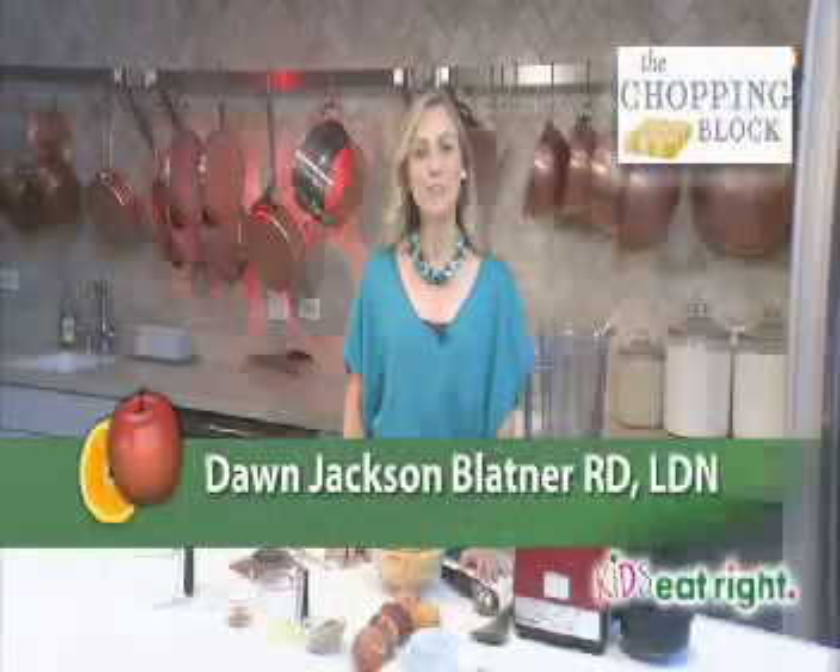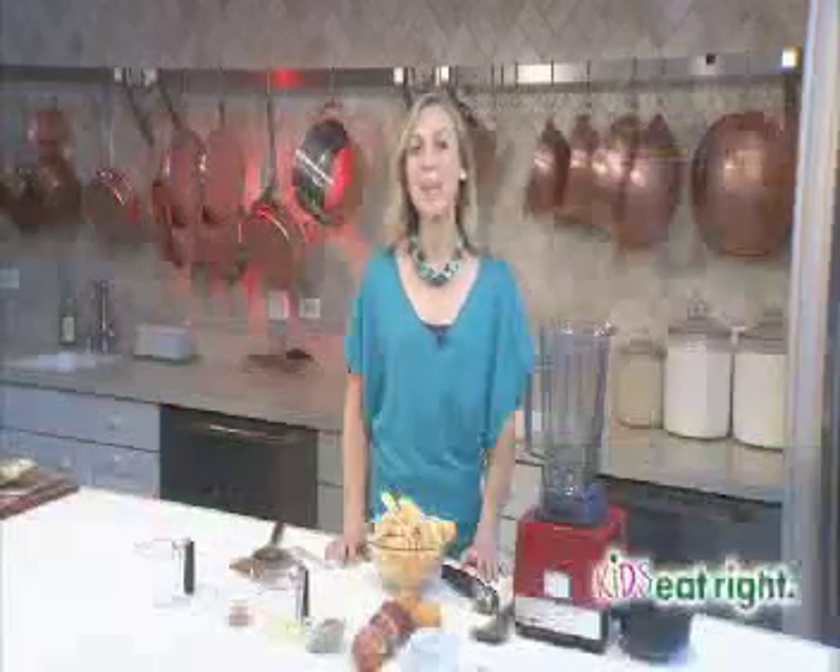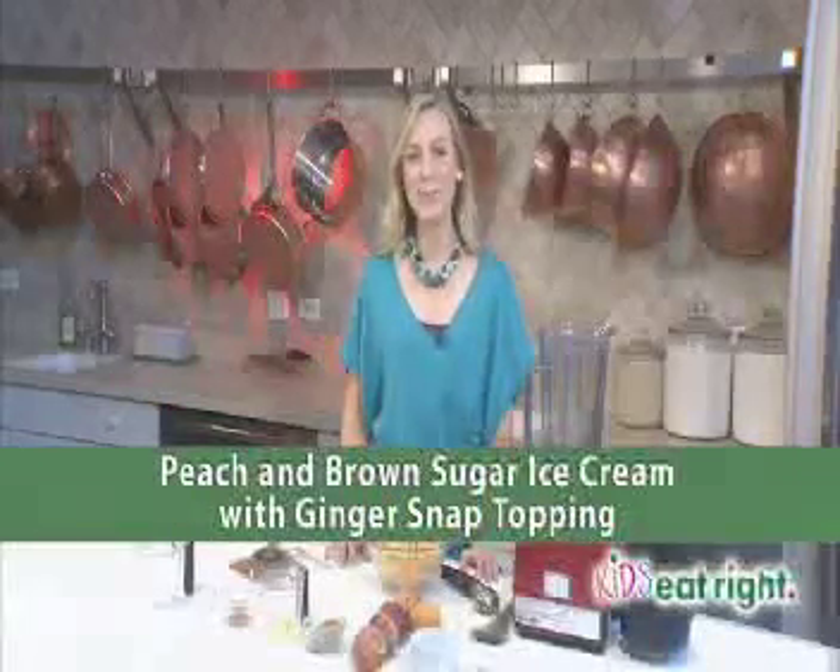Hi, I'm Dawn Jackson-Blattner, registered dietitian with Kids Eat Right, making peach and brown sugar ice cream with ginger snap topping.